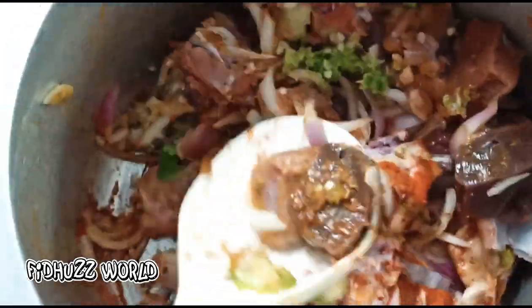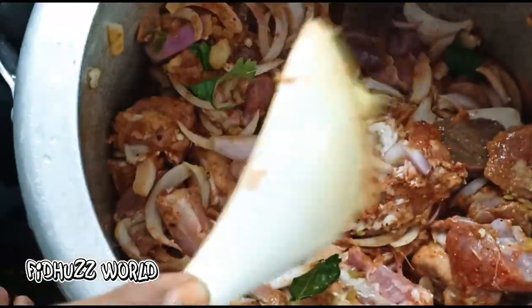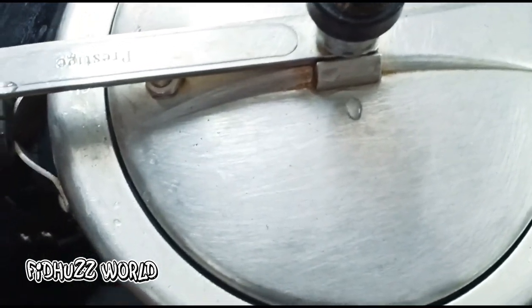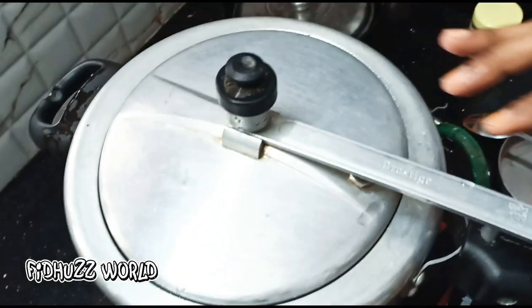We will mix it with all the pieces. I will add a little and mix it all together.